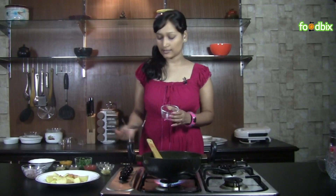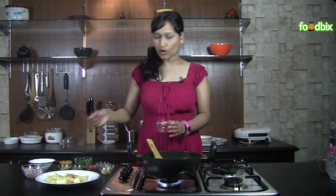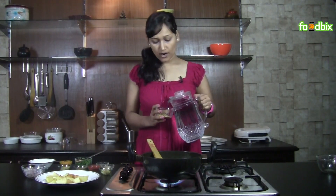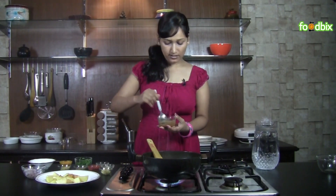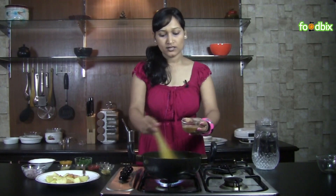Now take a bowl and add red chili powder, coriander powder, and garam masala powder. Add 1 or 2 tsp of water. Mix it well and prepare a paste. We will add this paste to the masala.